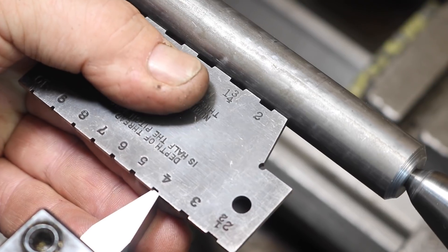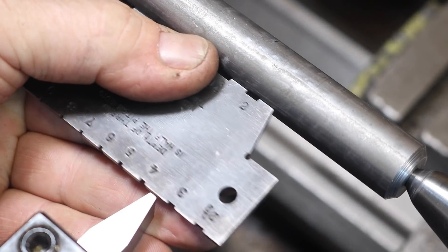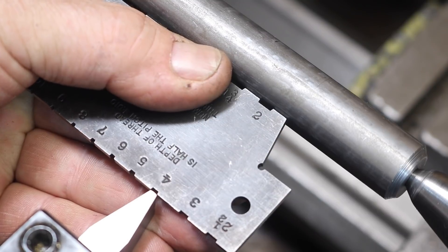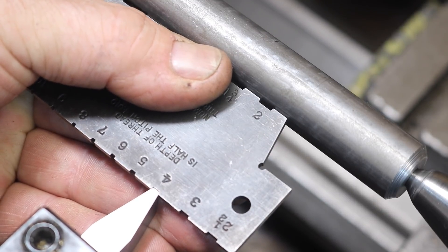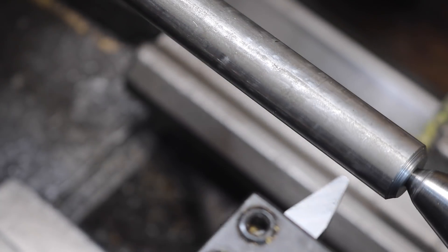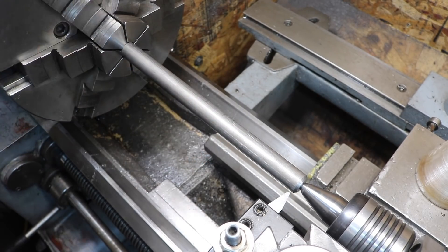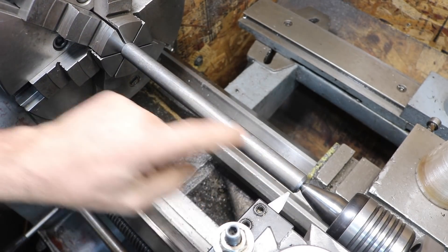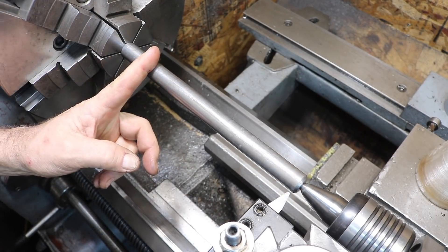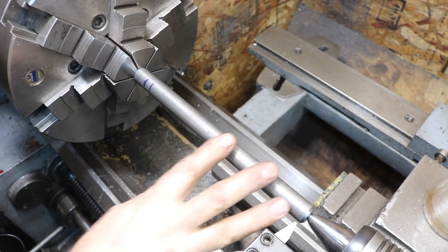I can feel that moving the gauge a tiny bit — I'll just loosen this up a little bit and make a tiny adjustment. I already set it for center height. Now this is a right-hand thread. We'll be turning counter-clockwise with the chuck in the normal direction, and we'll be traveling inward for a right-hand thread. We need about eight and a half inches. Change gears are set — the lathe is set for four and a half threads per inch.